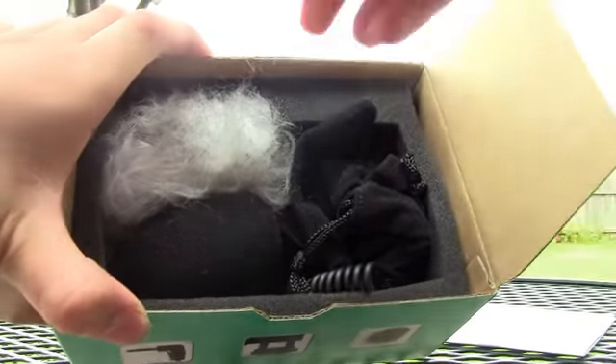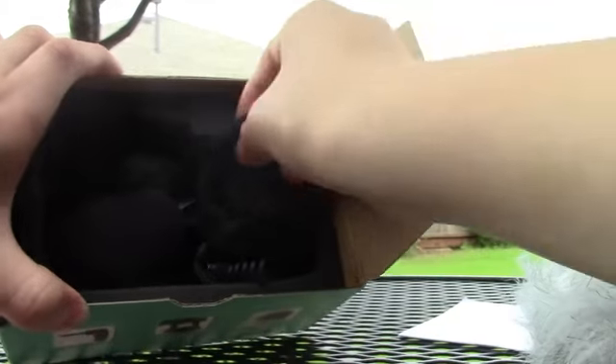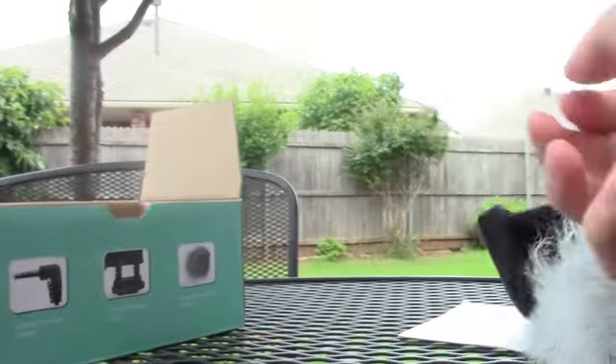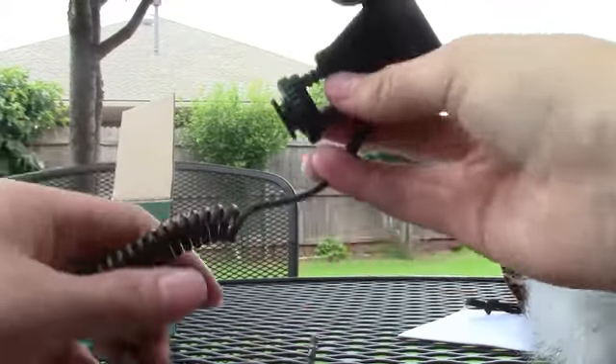In here, just take that off. First, this is a dead cat, it goes in the microphone. It comes with a carrying case, or a bag I mean. And the last thing is the microphone.